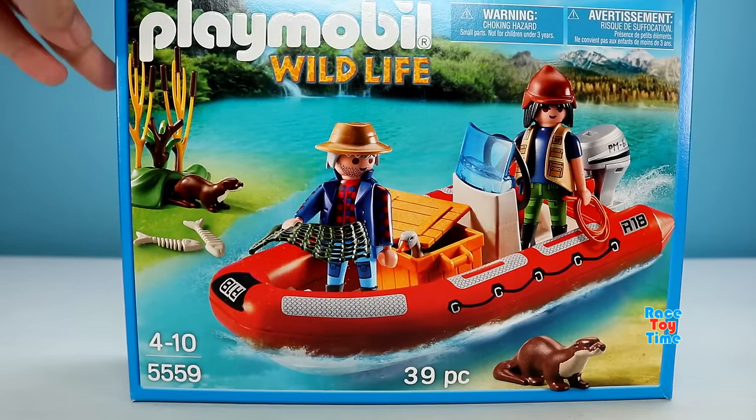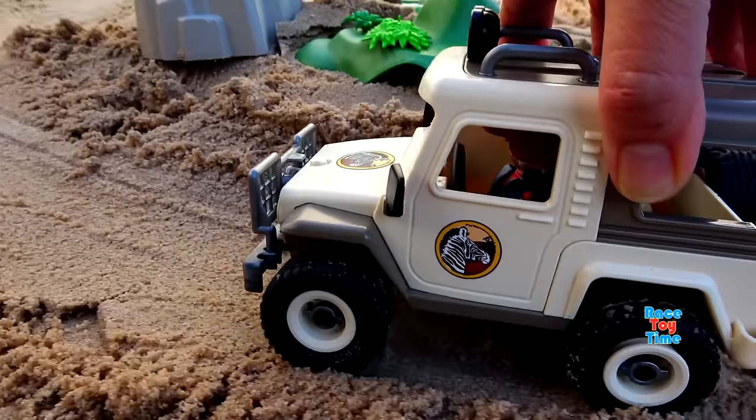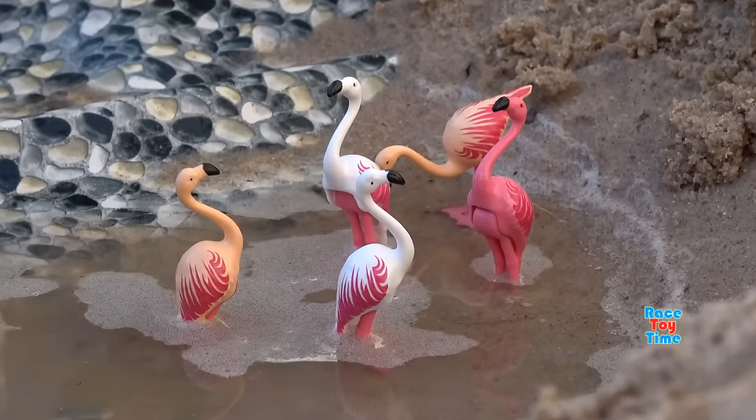We have the Playmobil boat, the three loft chairs, the safari off-road truck, and a set of flamingos.